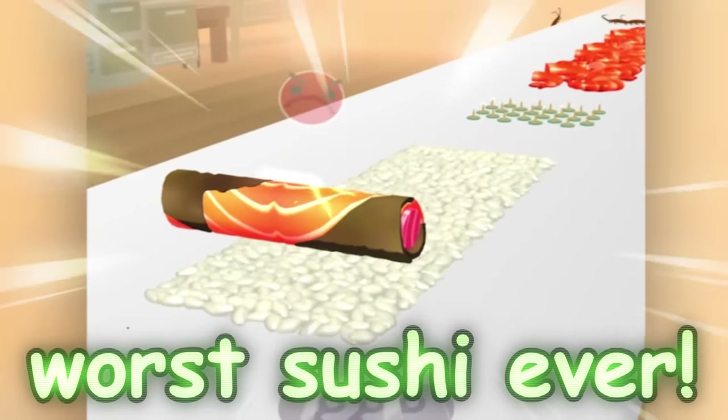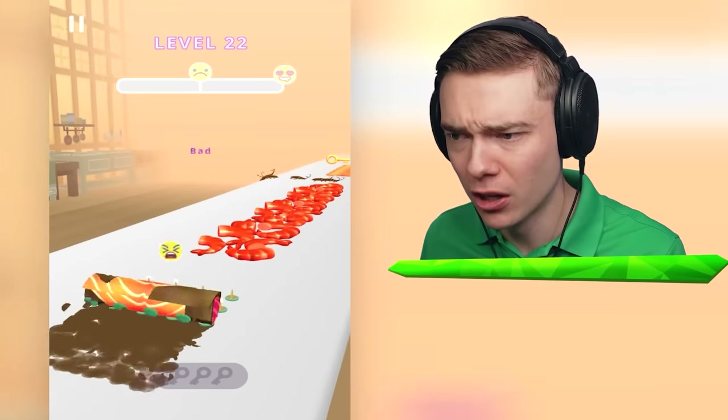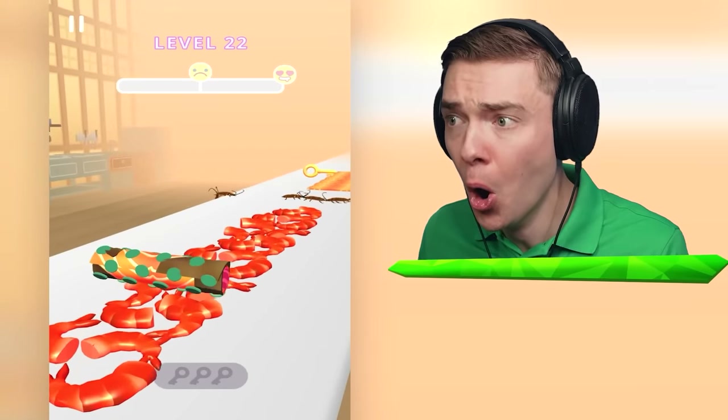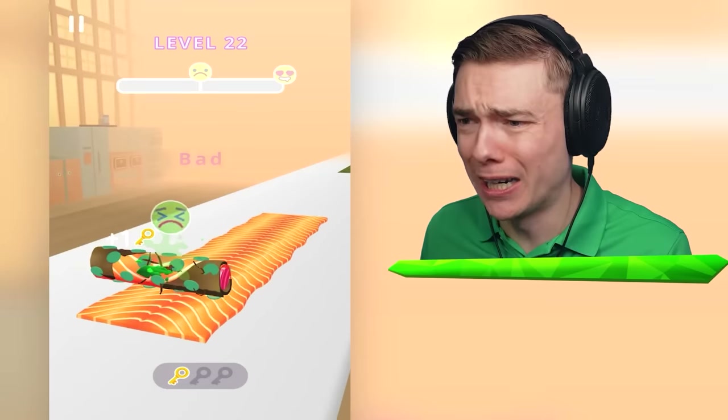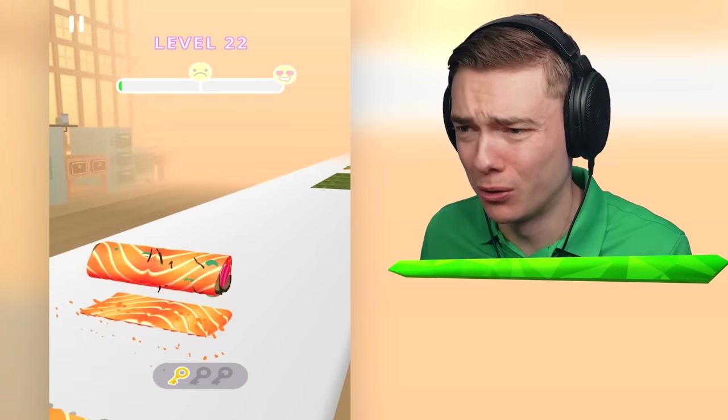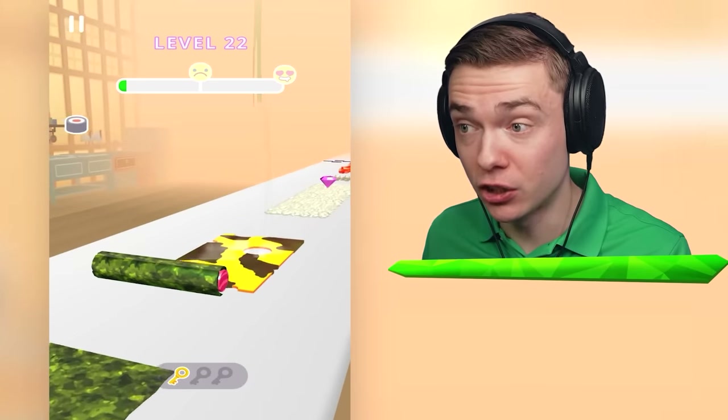This is going to be the worst sushi ever. Are those nails? No way. Cockroaches. Don't put that on your sushi, please. Oh my goodness, that's really gross. This is seaweed - that's kind of nice on the sushi.